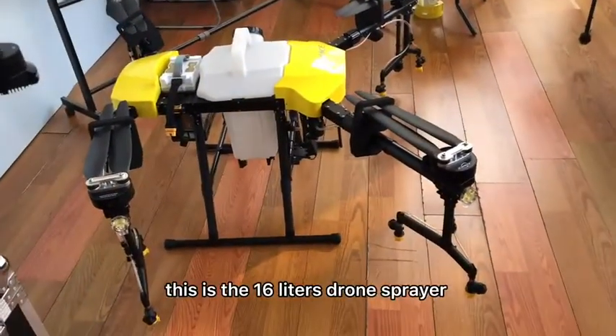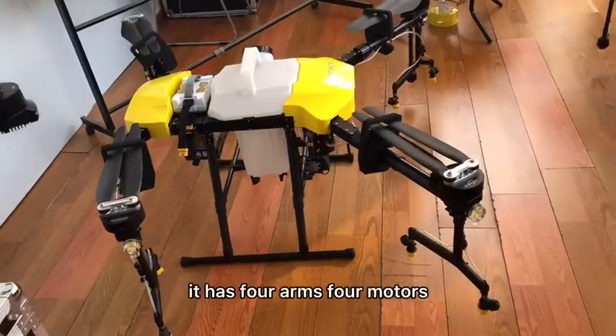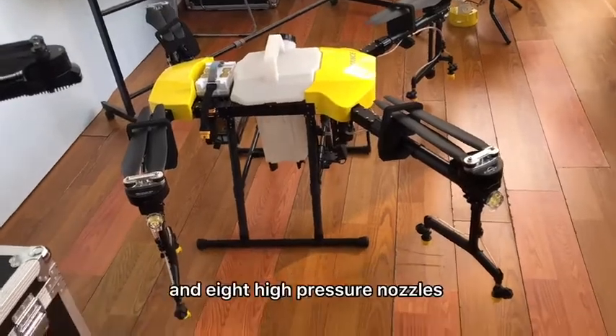Hello everyone, this is the 16L new model, smart model. It has 4 arms, 4 motors, and 8 high pressure nozzles.